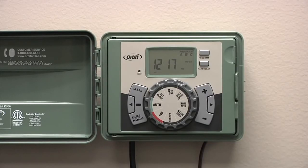The Orbit EasySet Logic Timer offers professional functionality with everyday simplicity, so you can set it, forget it, and enjoy a healthy yard.